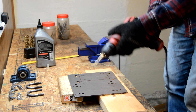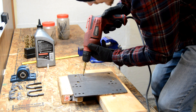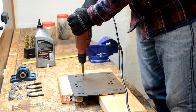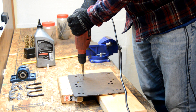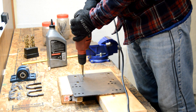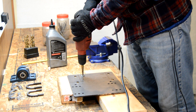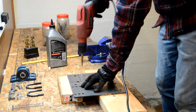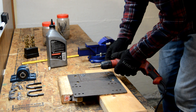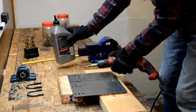Just want to make sure it doesn't smoke, and you want a really sharp bit — which I don't have at the moment, so this might take a while. Now I'm going to go up until I hit the 3/8 step on the drill, and I'll make sure to oil the bit as well.